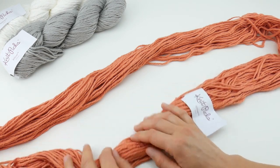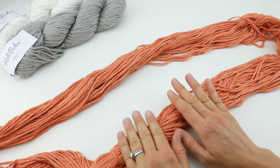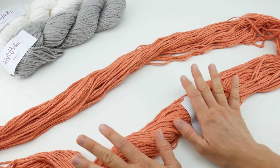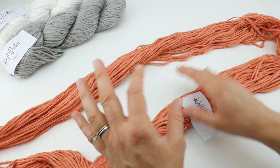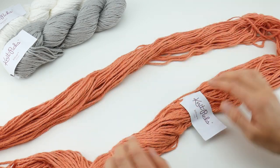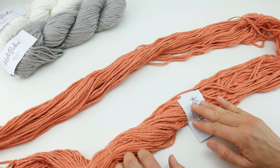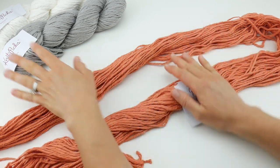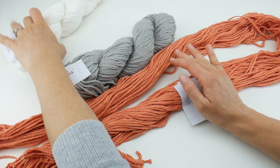You'll want to cut these ties, and then you can either put this on a chair, have a friend hold it, or put it on a swift. There are different styles — there's an umbrella swift, and there are some that sit flat with pegs. Whatever you choose, you will have to wind this before you start. So that is Knit Picks Billow.